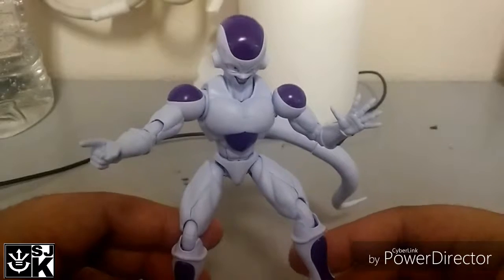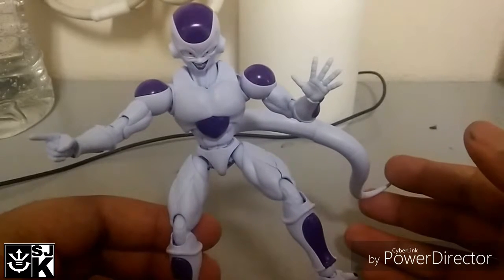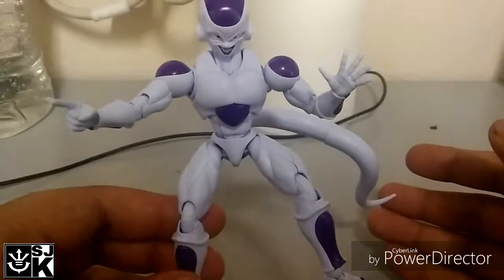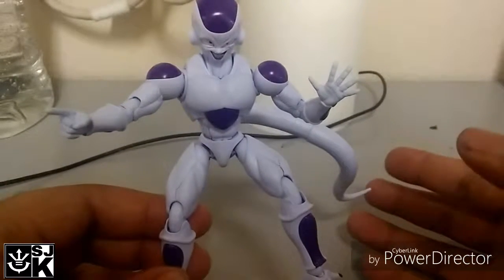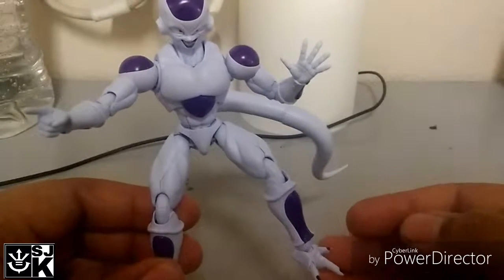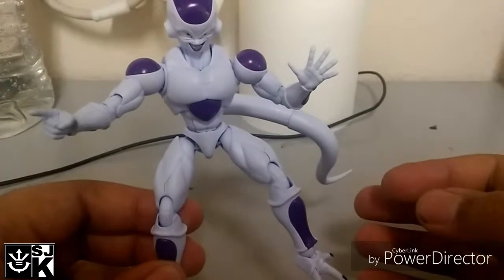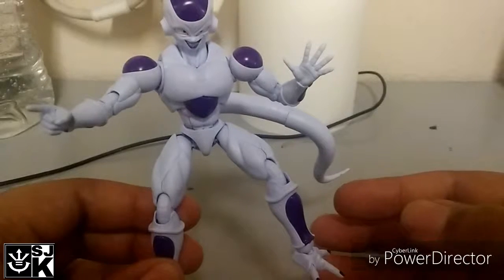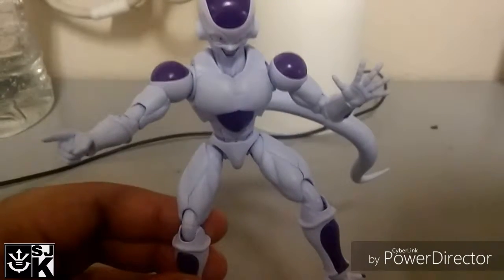I will be doing other unboxing and reviews of other models. I don't know if I'm going to be getting Cell, or Teen Gohan, or the Vegeta in the pod — we'll see what happens. But look out for that. Definitely pick this up. Thank you for clicking on this video, and I'll catch you guys later. As usual, if you could hit that like button and subscribe, it really helps content creators like myself. Anywho, I'll catch you guys down the road. Bye!